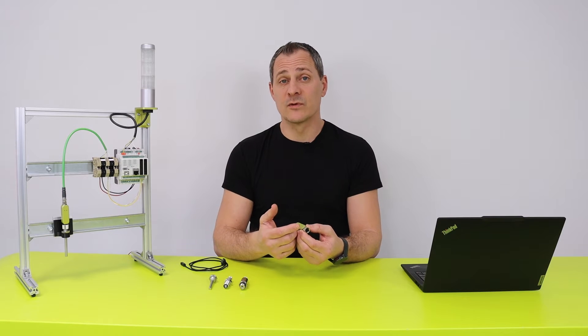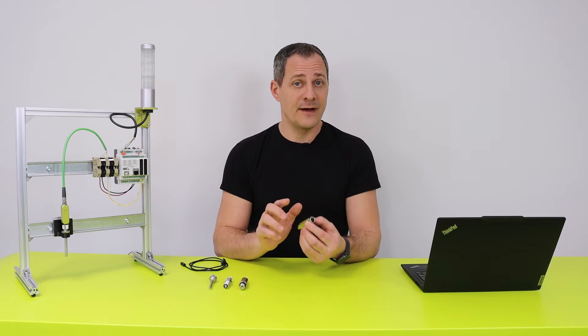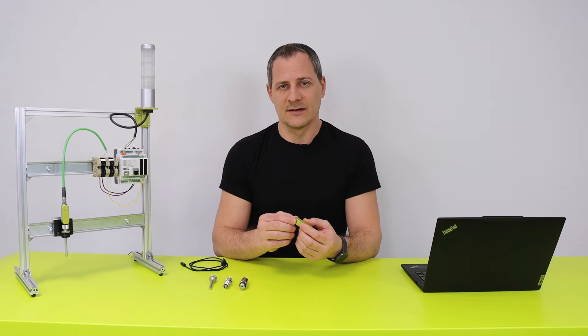In our first version available, we are going to use on the sensor side a standard M12 five-pole connector, and on the communication side a standard M8 connector.